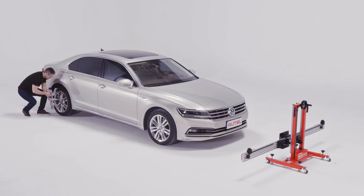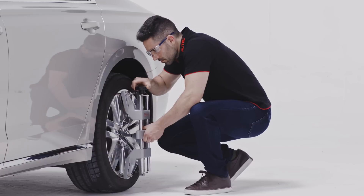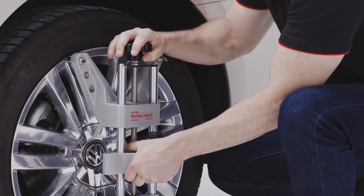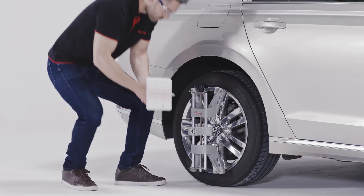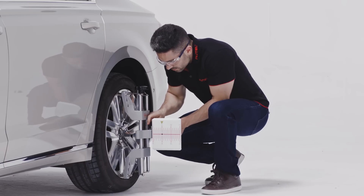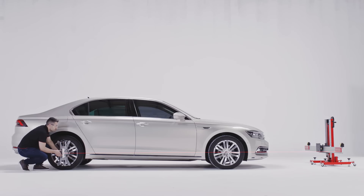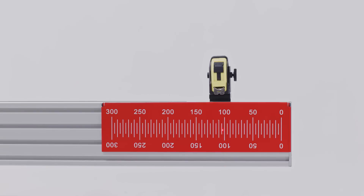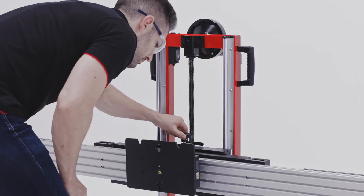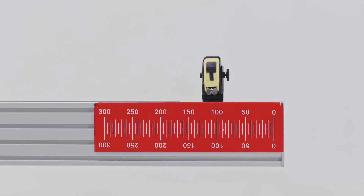Step 2: Connect wheel clamps and lasers. Attach the wheel clamps to each of the rear wheels and continue to turn the knob clockwise until the clamps are tightly secure. Connect the laser to the wheel clamp with the laser board facing forward. Turn on the laser and aim it at the crossbar ruler. Rotate the knob on the top of the crossbar until both rulers have the same value lit by the laser.